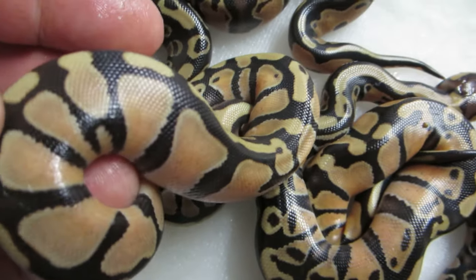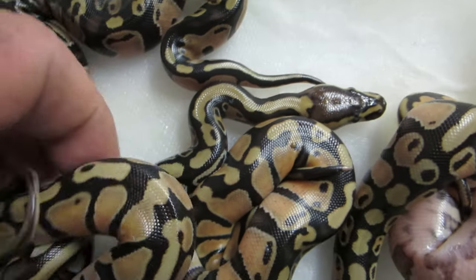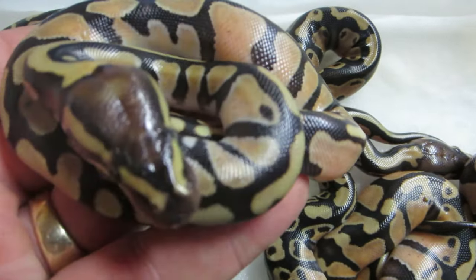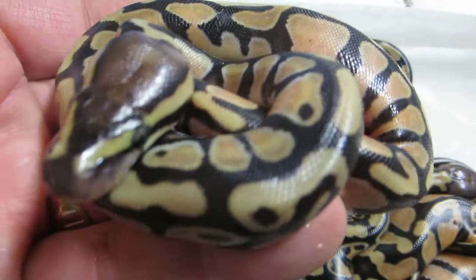The father of these snakes is an amazing inchie. I've probably said this before, but I pursued this snake for three years, and he has produced nothing but fantastic stuff for me.